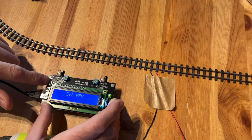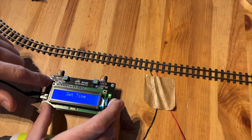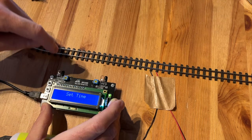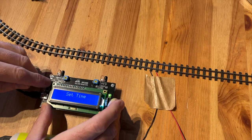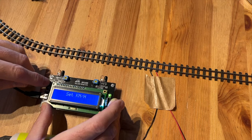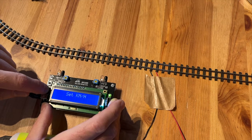With the top button you can change between miles per hour, kilometers per hour, and time. If you choose time, it will measure the travel time between the two sensors. Press the top button until your choice appears, then press the lower button to confirm your selection. Now it will measure in the chosen unit.